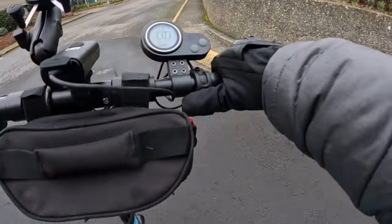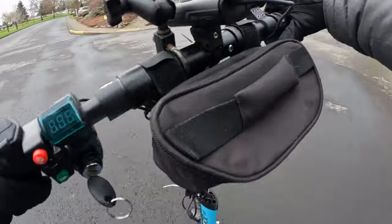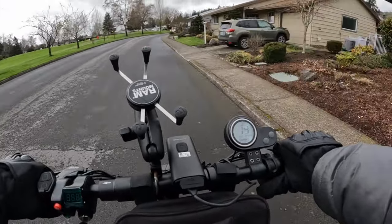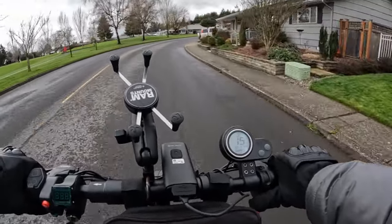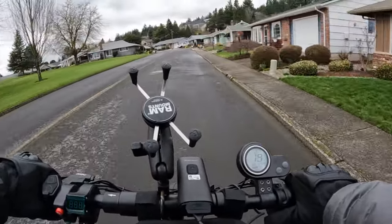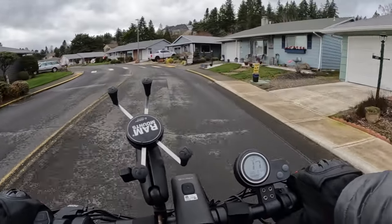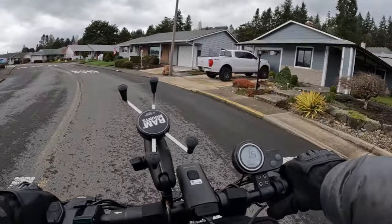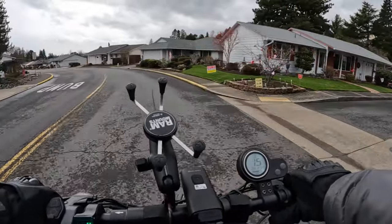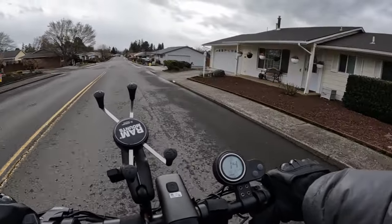I think with the scooter I prefer having no cruise control unless I'm going a longer distance, because it gets annoying if you have to stop a lot. Going right directly into the wind, I'd prefer cruise control off. Unless I was going long distance on a good stretch of road, then I'd probably prefer it — it gives your thumb a little rest.